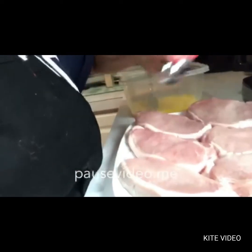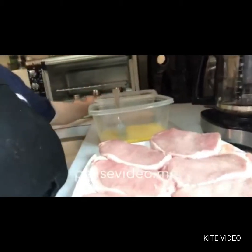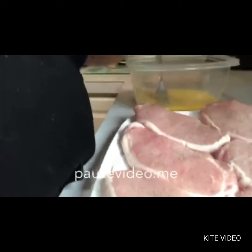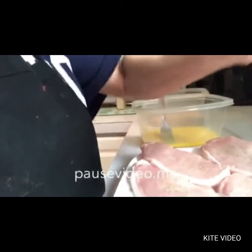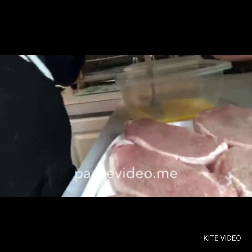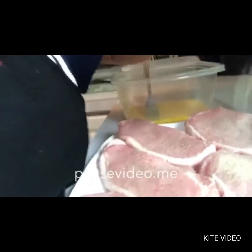I am going to come over here and I am going to put on the chops some salt, some pepper, and some garlic powder. I use lots of garlic powder — it really gives them a wonderful flavor.